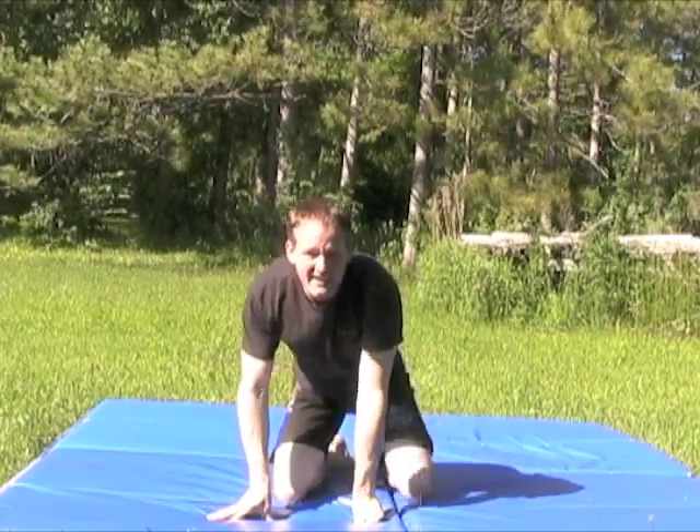Do all your reps on one side and then switch to the other side in subsequent rounds. If you've already mastered the screwing arm press-up in any of our material, you can substitute this variation.